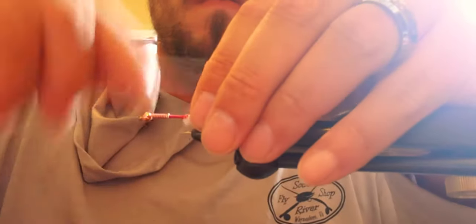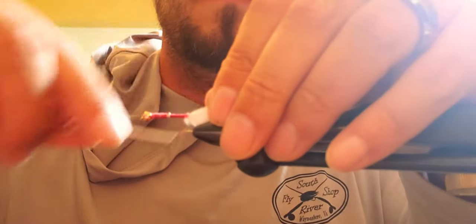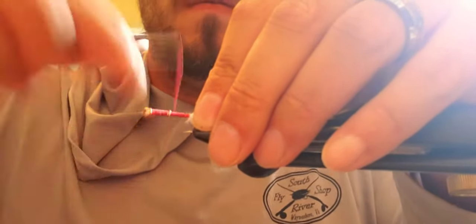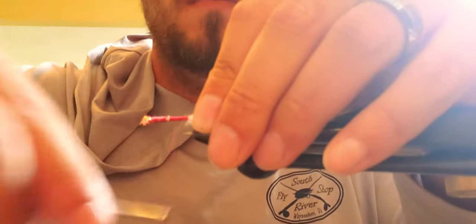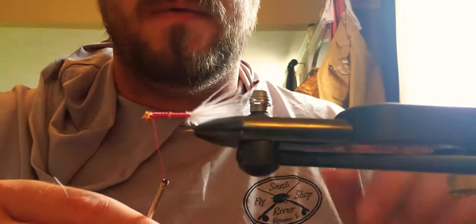Capture what's left. Now you're actually gonna do a body completely in thread — that's how easy this is. The body is completely thread. It takes a little bit of time. UTC 210 would have been better but I don't have it; the 140 will do just fine, you'll just use a little bit more thread. I like giving it a little bit of a taper. Make sure you cover up the bead.